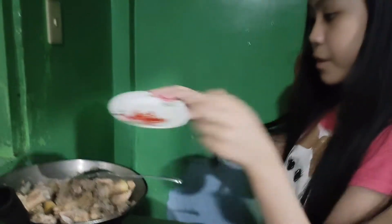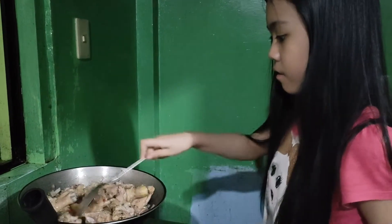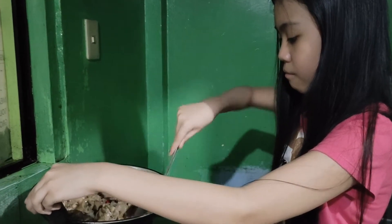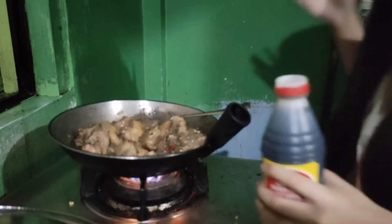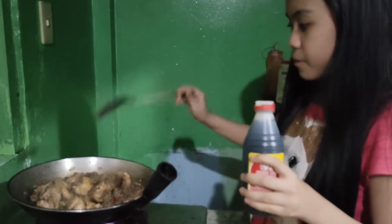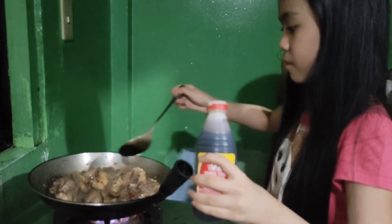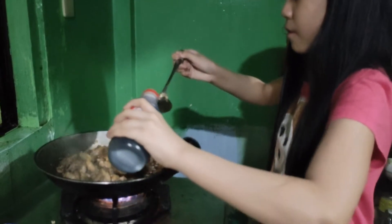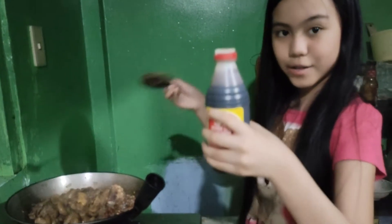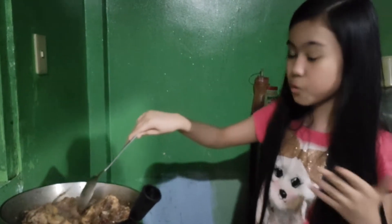Now it's a little more tender. We're going to put some chili and mix it all up. Now we're going to put some soy sauce — only a little bit, kasi hindi pa. So we're going to put two big spoons of soy sauce.